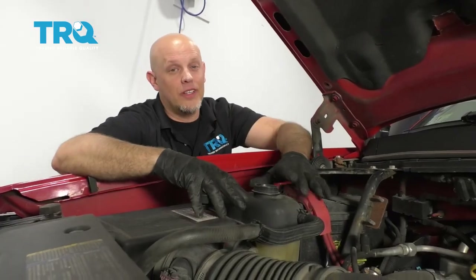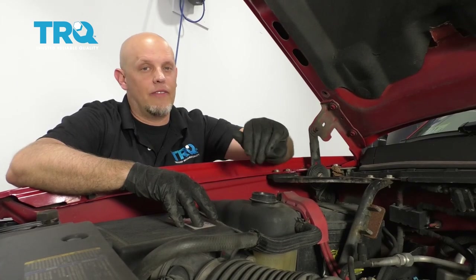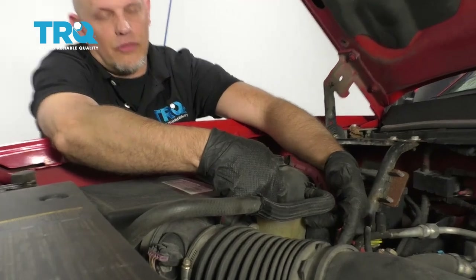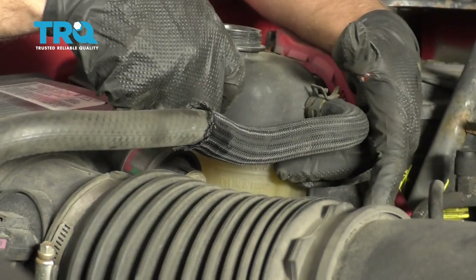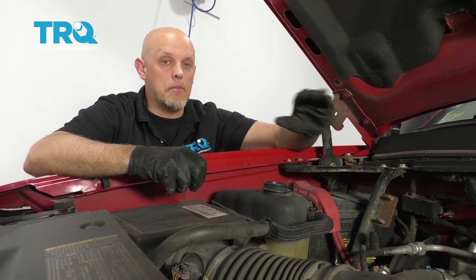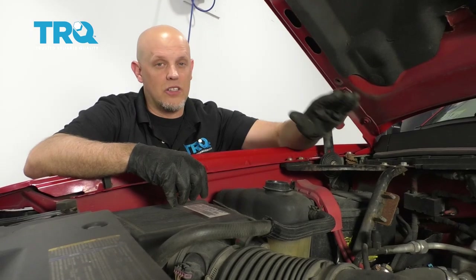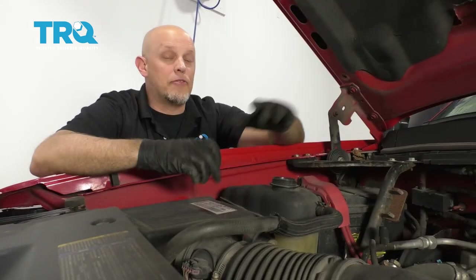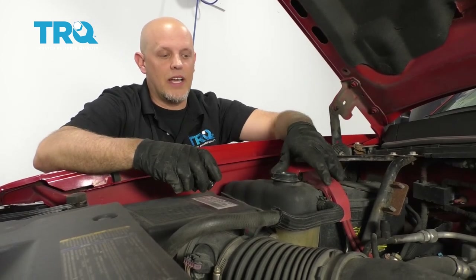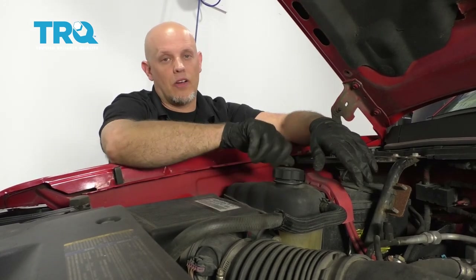At this point, we can add the coolant. Check your owner's manual to use the correct coolant in a 50-50 mix. Use a funnel and fill it up to the fill line on the reservoir. Run the vehicle for about 10 minutes with the heat about halfway on, continually checking to make sure the engine is not overheating and checking the level. After it's run about 10 minutes and you have heat, shut the vehicle down, adjust the level, let the engine cool down, and put the cap back on. Road test the vehicle and double-check when you're done.